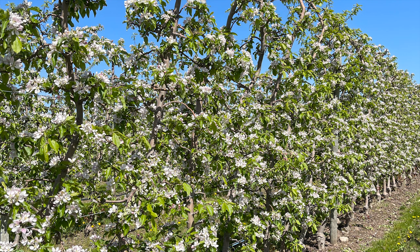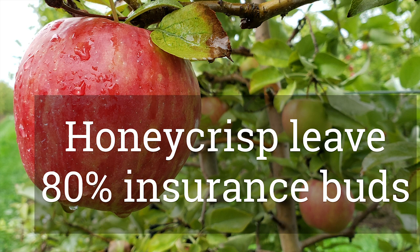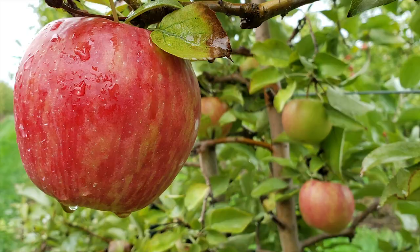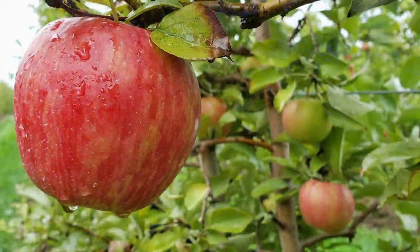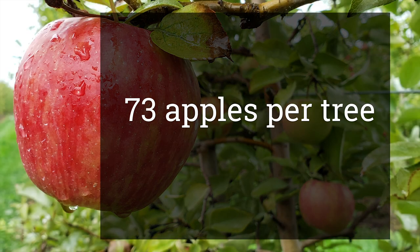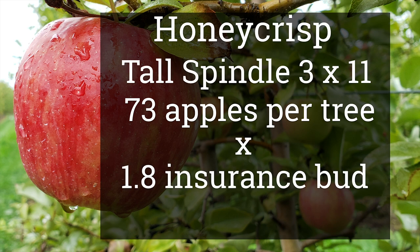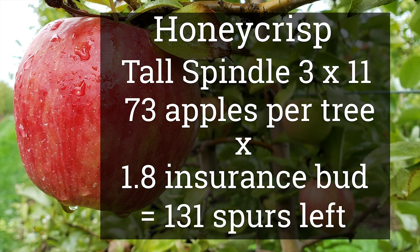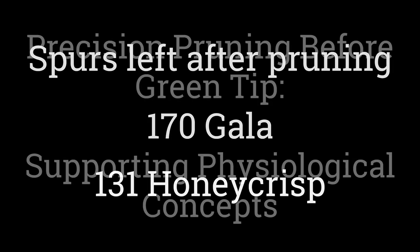Often Gala trees will have 400 to 500 flowering spurs on them. With Honeycrisp, the number of desired fruits is less, but research has determined we need to leave more insurance buds, both to help with biannual bearing and because if you have too few buds, you get too large a fruit size. So we take the target fruit number of 73, multiply by 1.8, leaving 131 spurs. We're obviously leaving fewer total spurs on Honeycrisp, but we also want fewer total fruits.